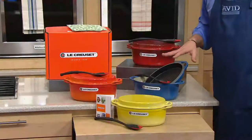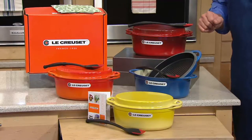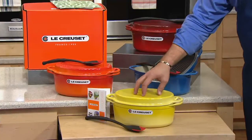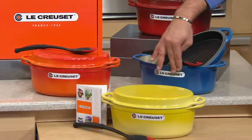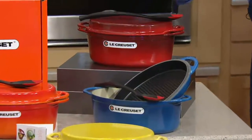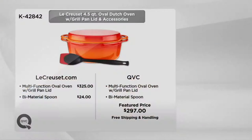We've got some great colors for you to choose from. Remember, this is five easy payments on your credit card with free shipping and handling. This will arrive before Thanksgiving with a credit card order. We have it in Soleil — fewer than 300 to go around. Also in Flame, in Marsee, and finally in the always popular Cherry. Take a look at this value story: what you would pay at LeCreuse.com versus today on QVC at $2.97, on five easy payments with free shipping and handling.